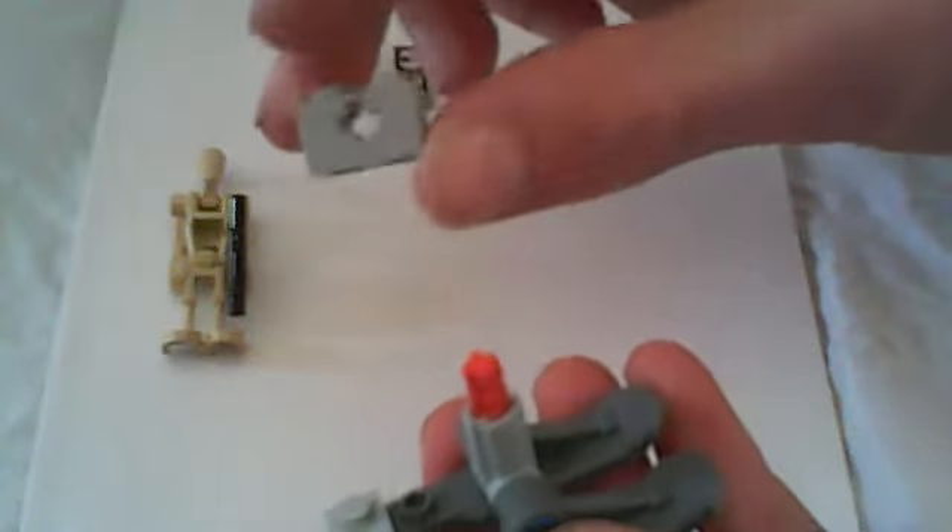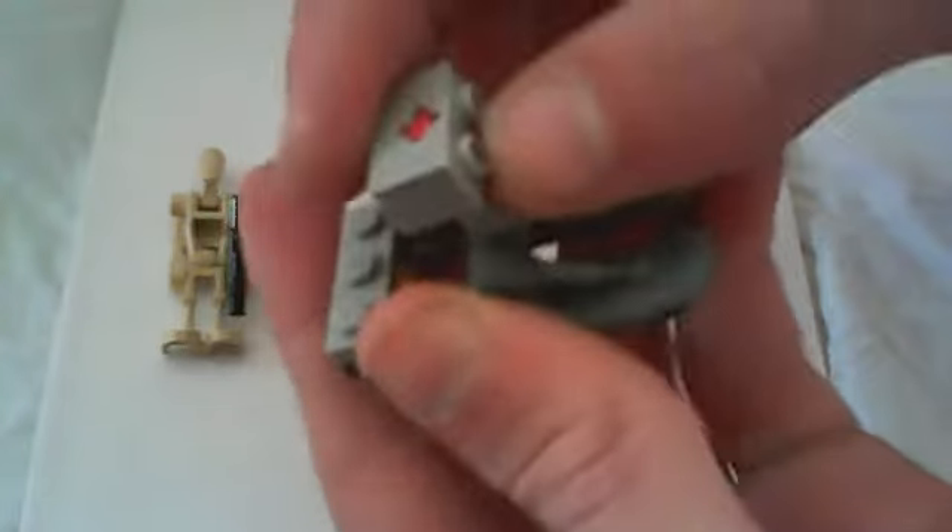You're going to take your two-stud cross piece and insert it right under there. Then you've got that connecting right there.